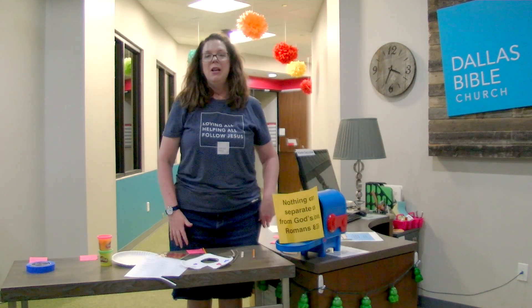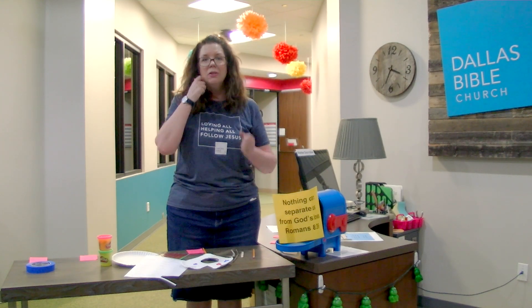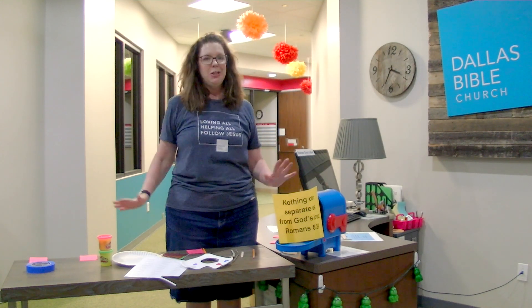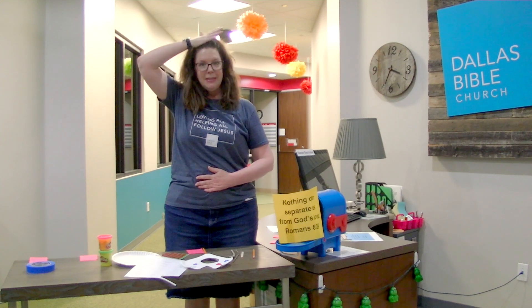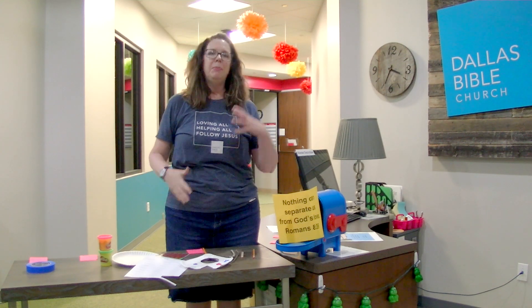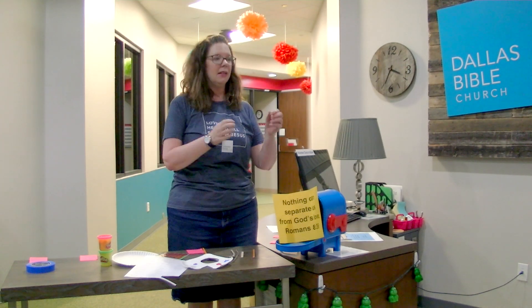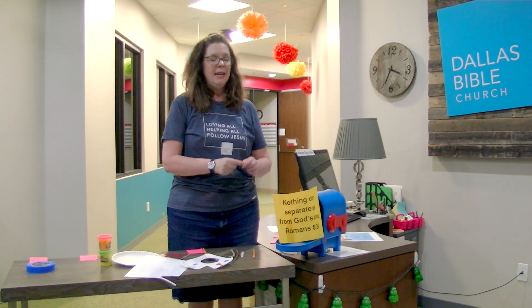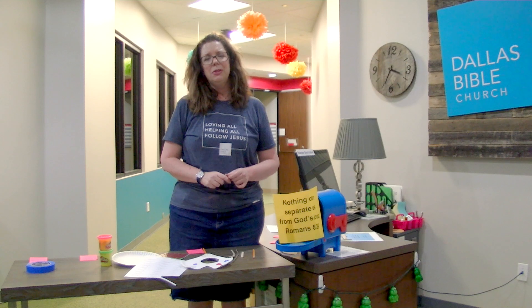The last activity is called 'What I Can Do.' Have your child do activities that highlight something they can do — maybe they can jump up and down, do some jumping jacks, touch their toes, or pat their head and rub their tummy at the same time. The idea is giving them a chance to show something they can do, because God has made them unique and beautifully made.